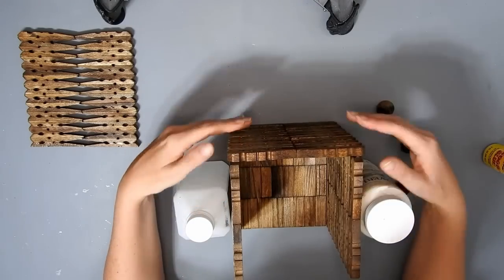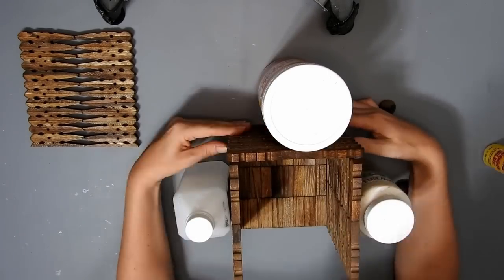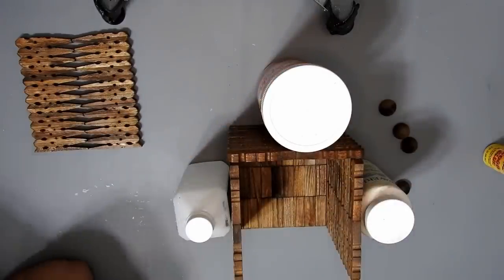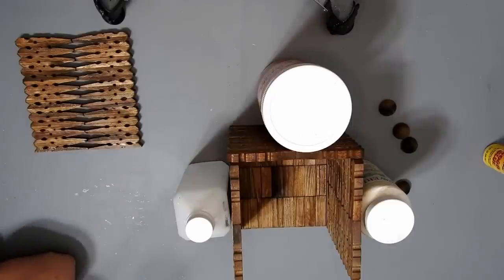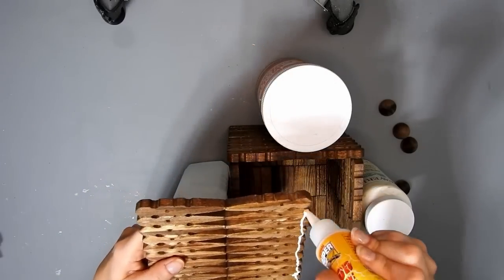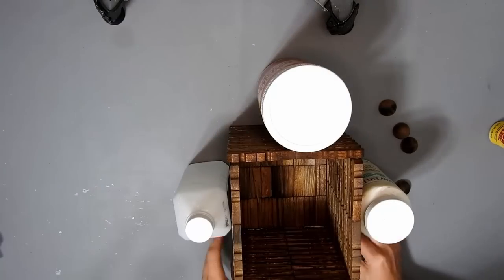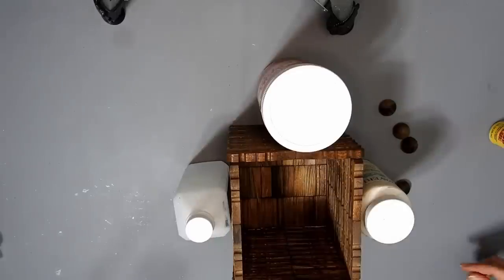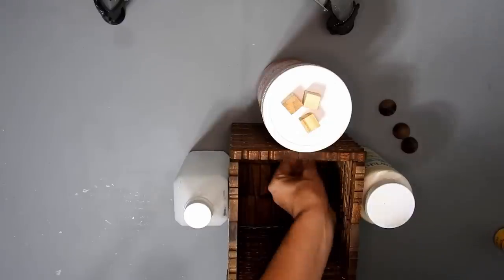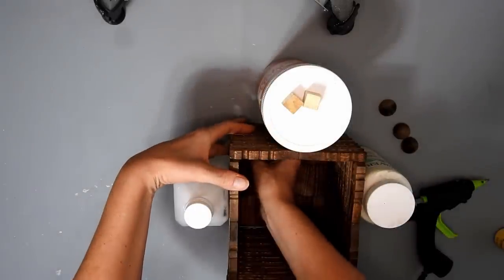Then just glue the other sides on like this, making sure they're all straight. Then I glued the last side on.